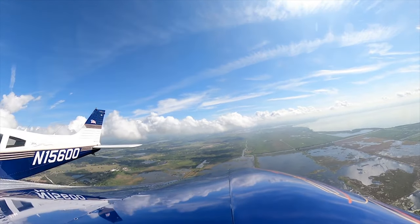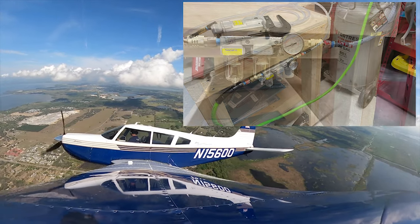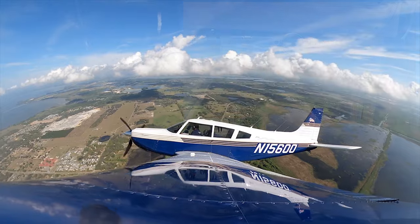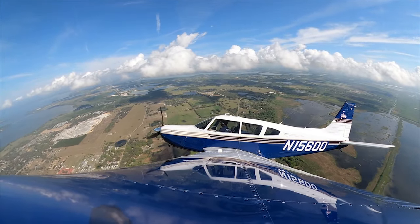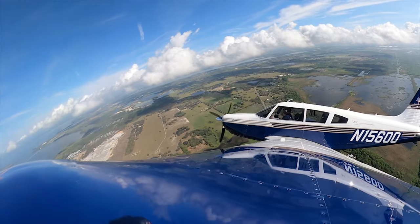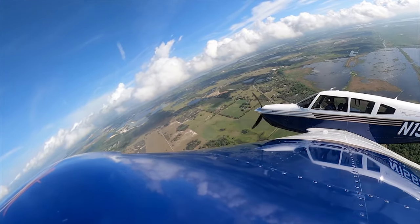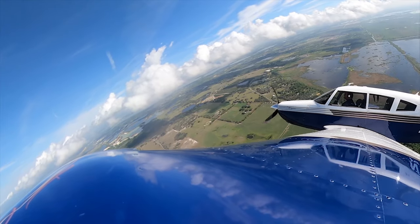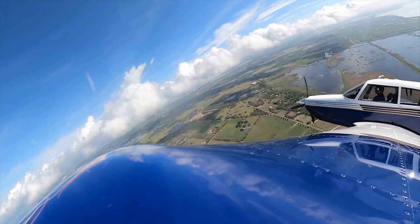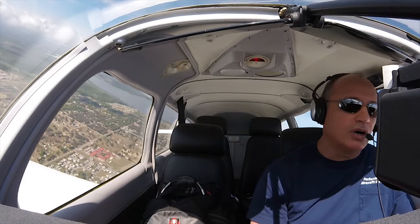I've got my air compressor set up with an inline filter to collect water and any debris that comes out of the line — so that's all been set up and I'm good to go with the pneumatic tools. Just last night I finished putting together the drill press and the bandsaw and setting up the bench grinder. All the major components are there and we're ready to go.